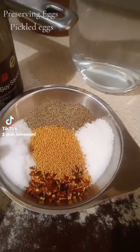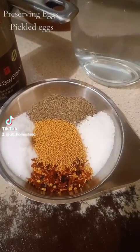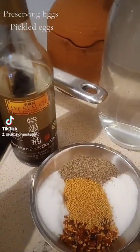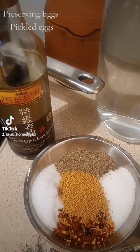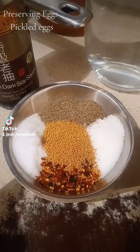So I've got pepper, salt, sugar, mustard seeds, and chili flakes. I'm also going to be using dark soy sauce — you can use light if you want. There's about two tablespoons of each in here.